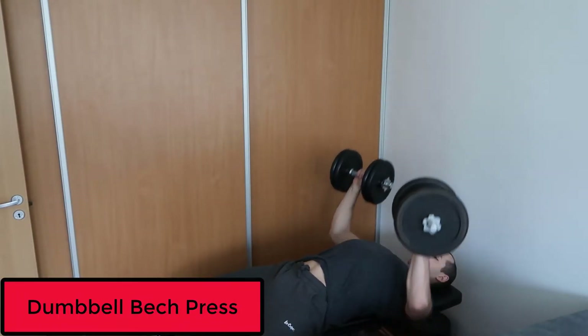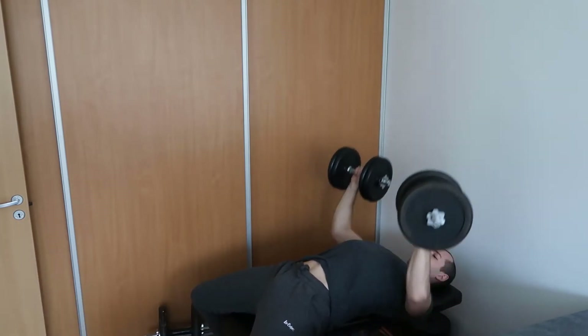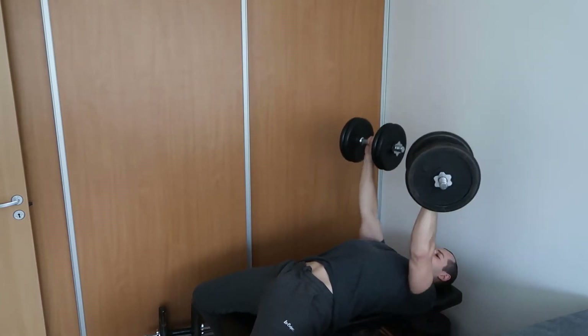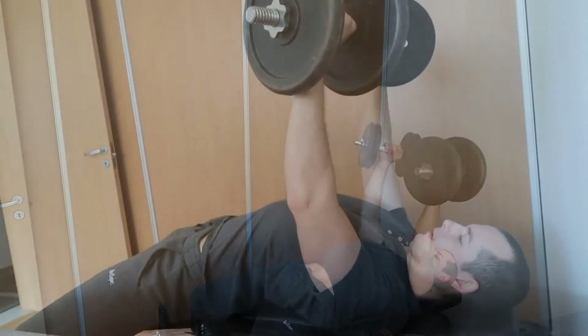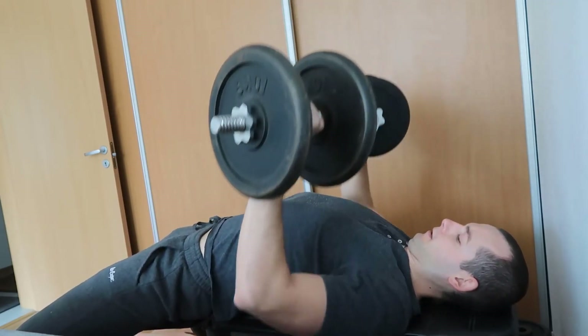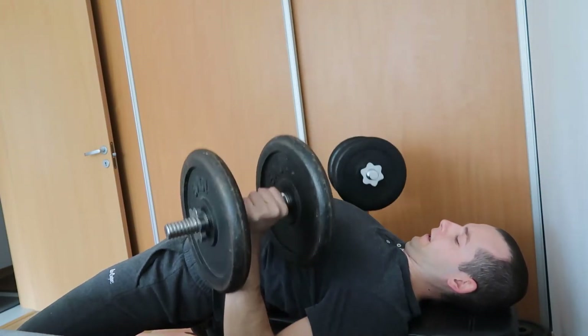I will show you some videos of the workout I did today. I started off with the dumbbell bench press. As you can see, I have some dumbbells with weights and a flat bench — very old equipment, bought about six years ago. I never thought I would be using them again. That's exercise number one for the chest.